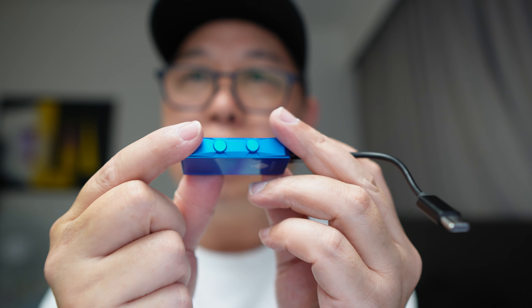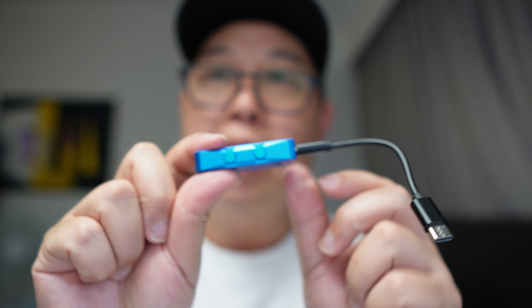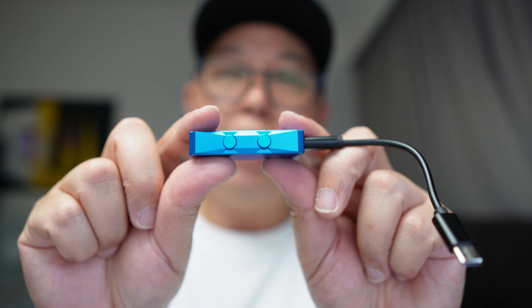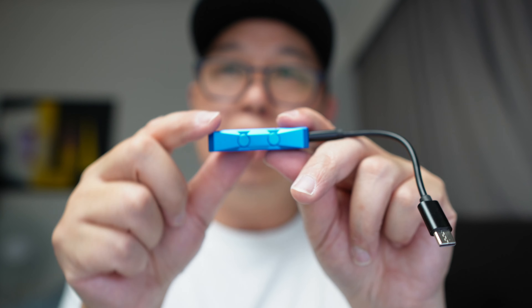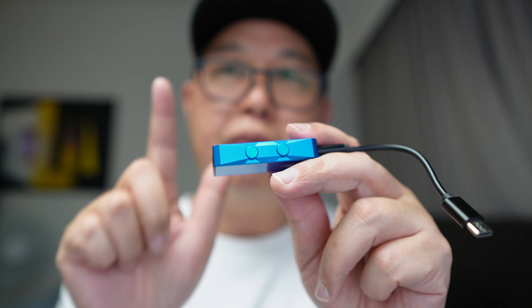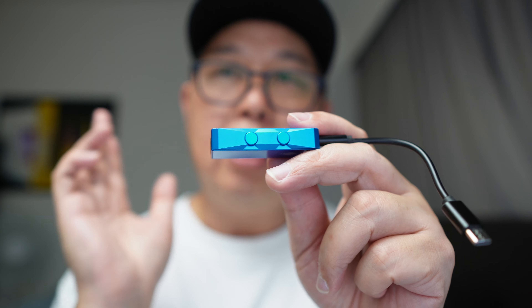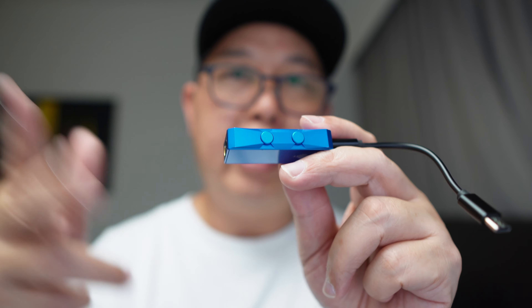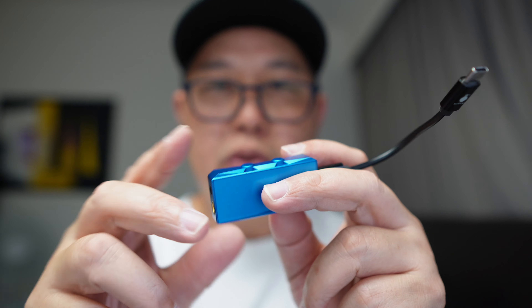For the buttons, there are just two simple buttons — volume up and volume down — and they also double up as the mode selector. If you press the two buttons simultaneously, you will change the filter. There are seven different filters to choose from, and as you press it, it cycles through them so you can choose the one you like.